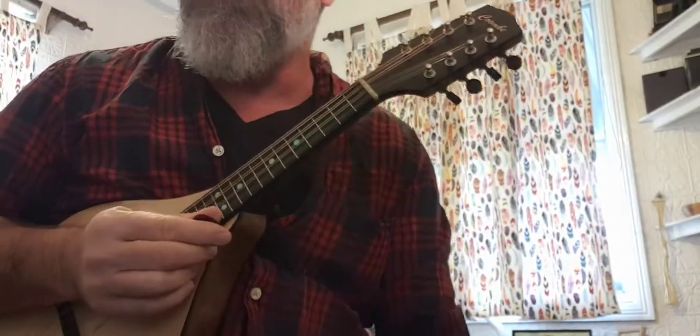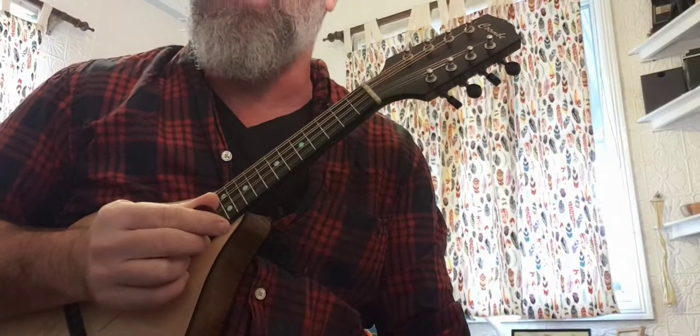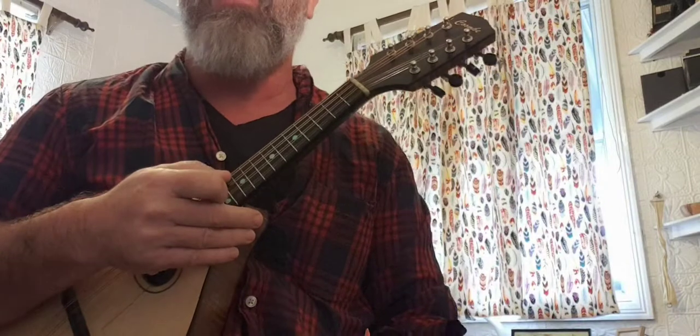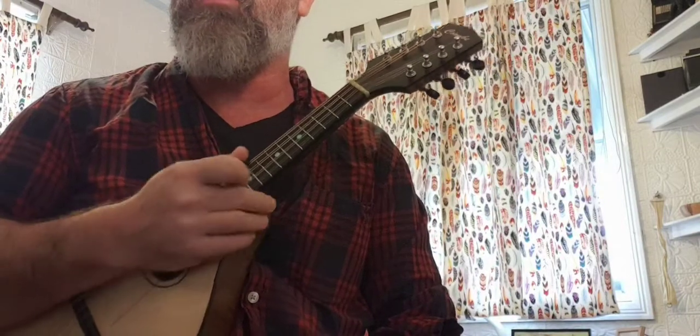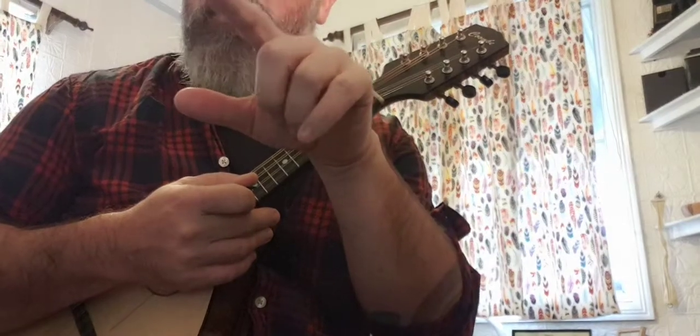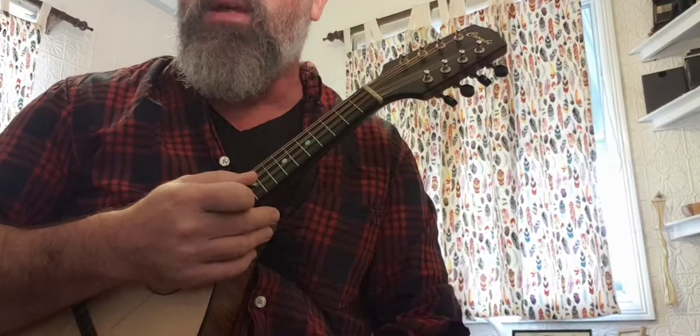I'm just going to go straight into the daily study in A minor — the first daily study in A minor, and they've got harmonic minor there. You can see that even here with these Quavers, they've got — just under the word 'harmonic' at the top of the first bar — the little symbol for downstroke. So even these Quavers, we can do all downstrokes.